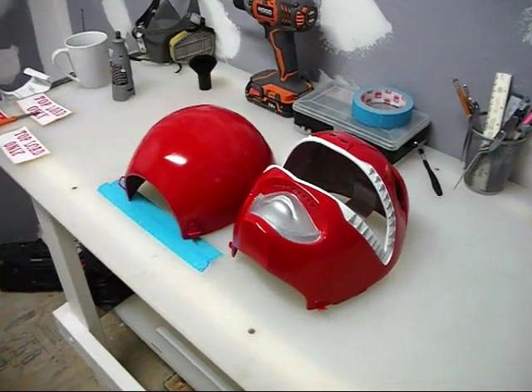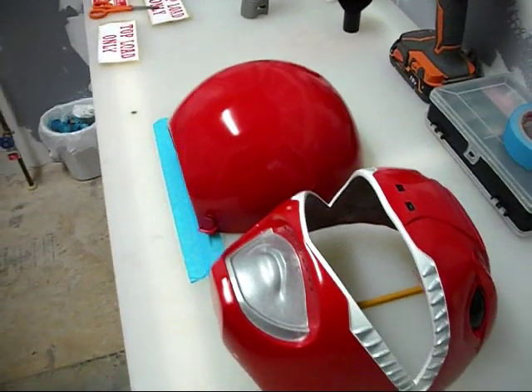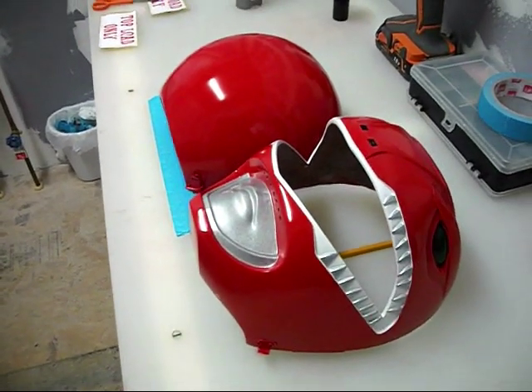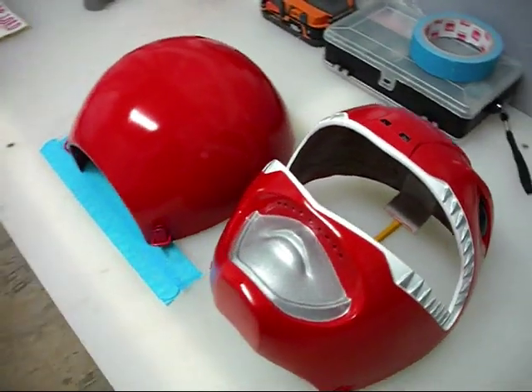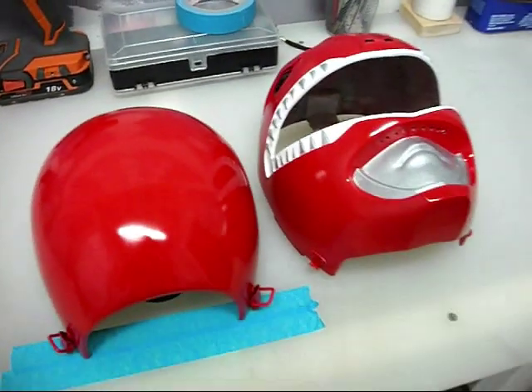What's up guys, just wanted to show you the customer's Red Ranger helmet that I did a repaint on. I just got done adding the third gloss coat to it, so I think it turned out pretty shiny.